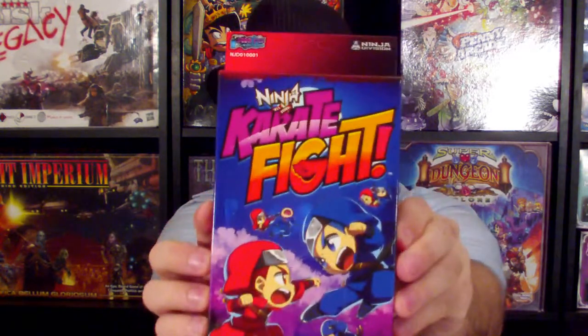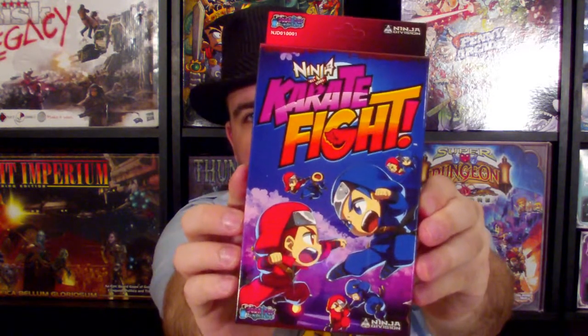Gaming Division. Hey there, welcome to Gaming Division. I am Kamara and today's gonna be an unboxing for Karate Fight Ninja All-Stars Edition.